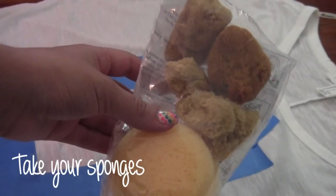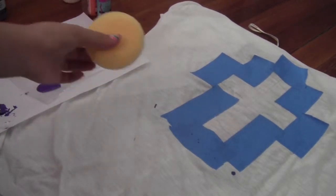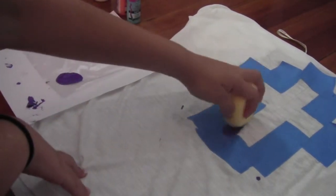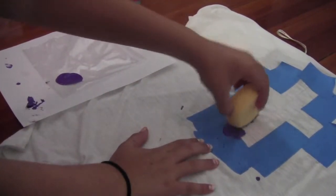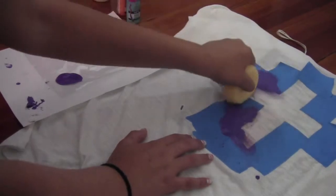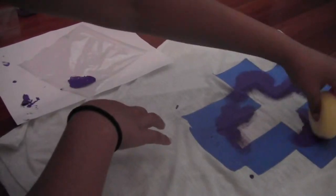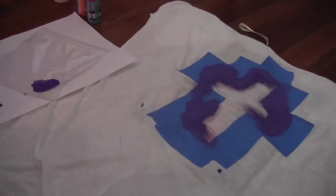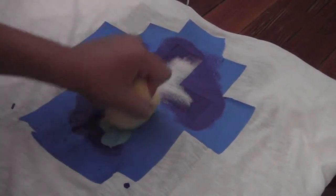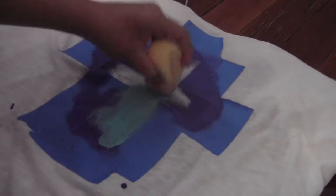Now you are going to take your sponges and get ready for the painting. Take the largest sponge, dip it in the purple fabric paint, and put the paint on the borders of the cross. Keep adding the paint to the corners. Next, take the same sponge and dip it in some blue fabric paint, and place the paint wherever there is any white showing — you are going to cover up all the white.